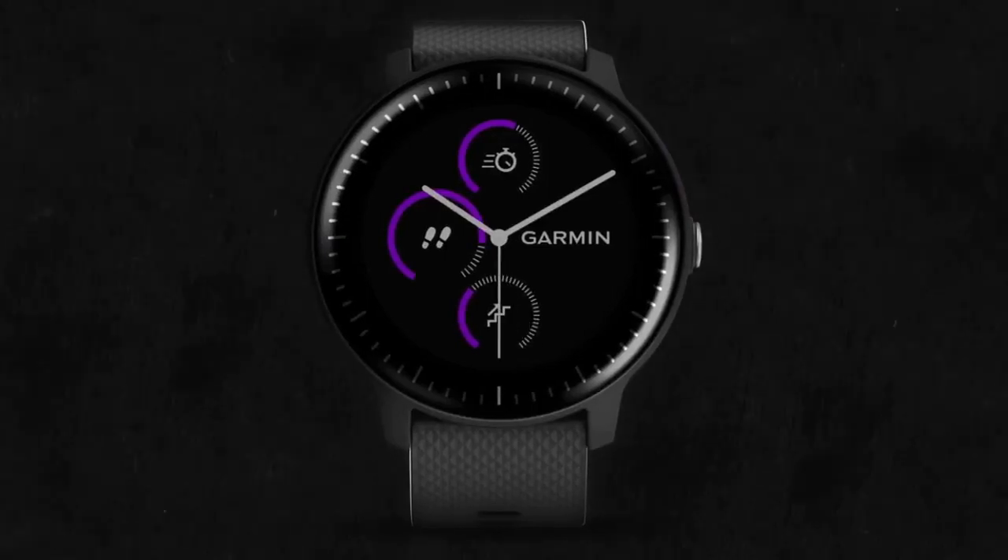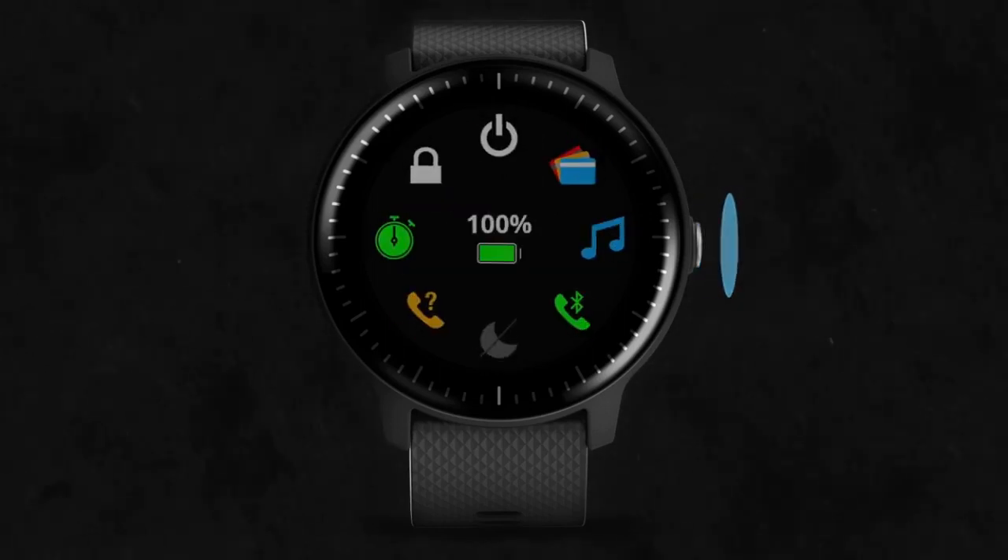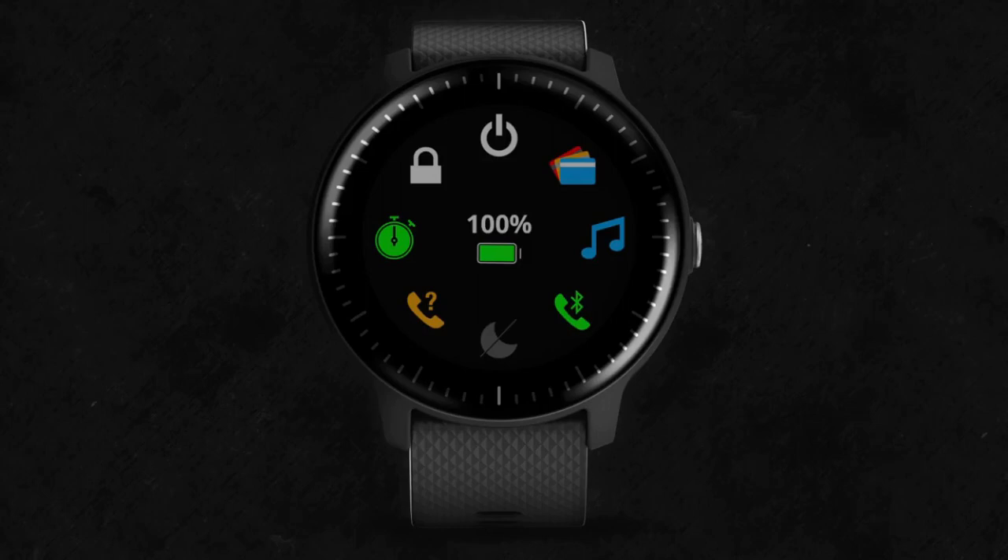This is the home screen. You'll notice a button on the side of the watch face. You can press and hold the button to view the Controls menu. The Controls menu contains shortcuts that let you do things like turn on Do Not Disturb mode and access your Garmin Pay wallet or music controls.